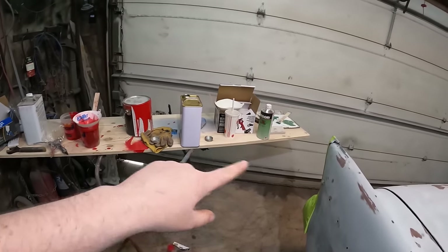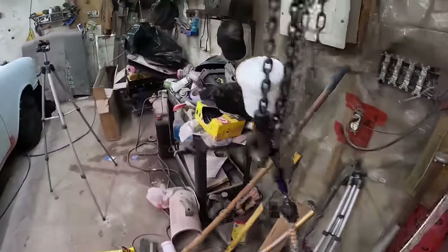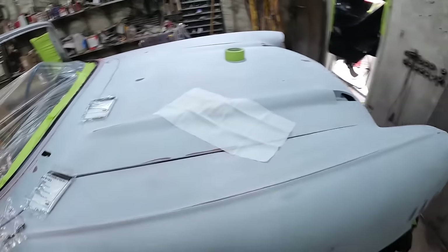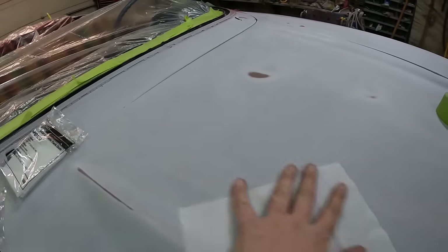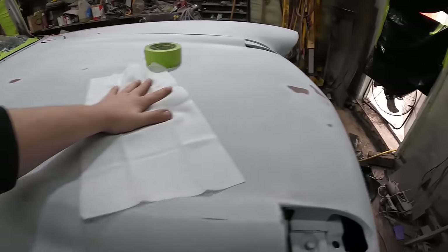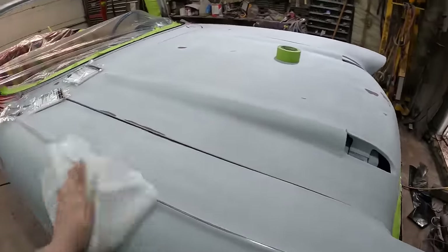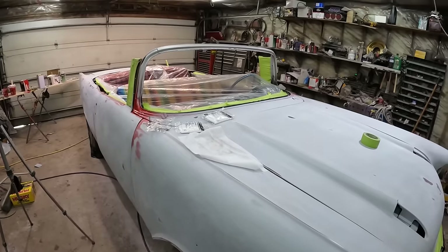We got all our stuff kind of set up. I might have to move this so I've got a little bit more room. I got my new gun — this is a 1.4 tip, so that'll be a good one. Lay that down. I got my couple of tack rags. I'm just gonna go over the whole car. You can see there's just a little bit of fluff and dust and whatnot. We're gonna wipe the whole thing down. If there's anything left over, it'll pick it up — that's the theory behind it. So I'll get that taken care of and then I'll get set up.